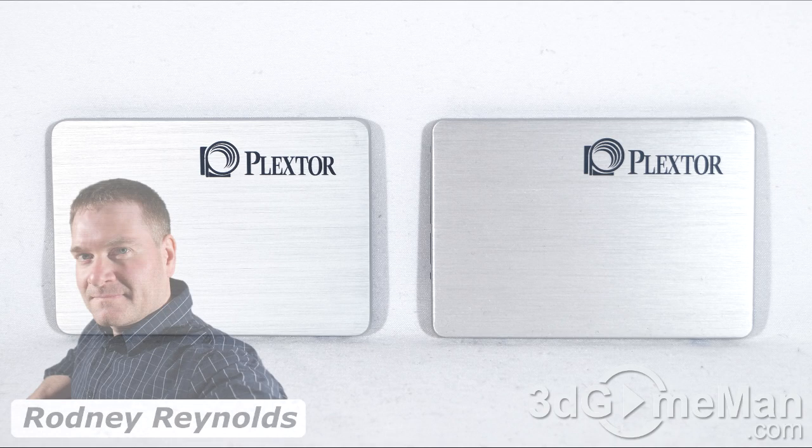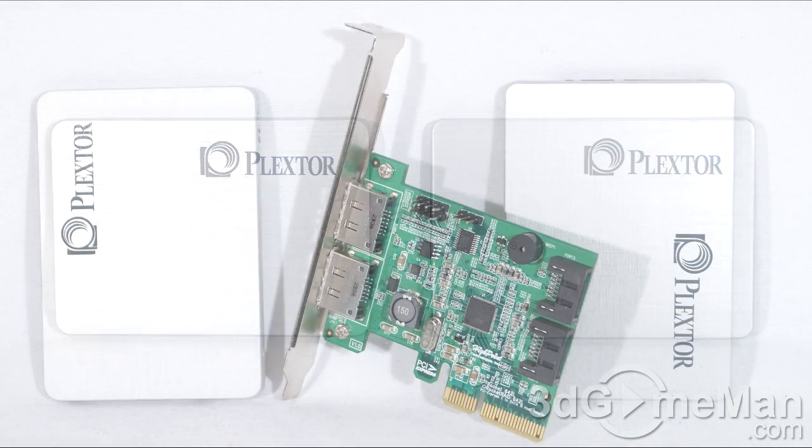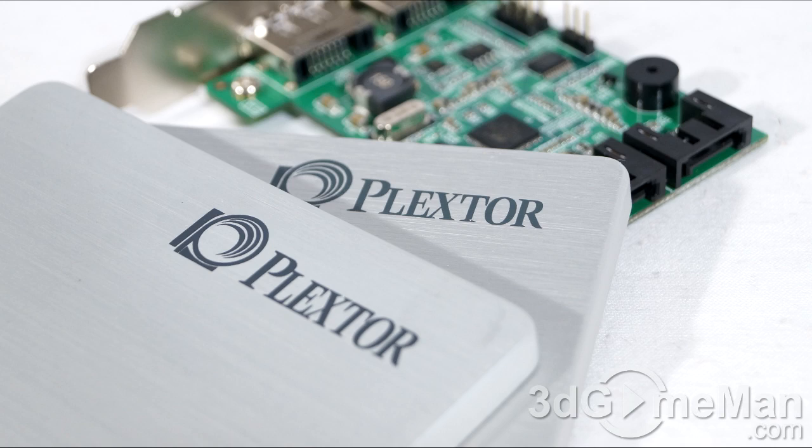Hello again, I'm Rodney Reynolds from 3dgameman.com and welcome to another video review. Today I'm looking at some RAID 0 results for the Plextor M5 Pro Extreme 256GB solid state drives using the Highpoint Rocket RAID 642L 6Gbps controller. For comparison, I'll do a number of RAID 0 tests on two of these solid state drives first, and then I'll do a number of tests using a single solid state drive.